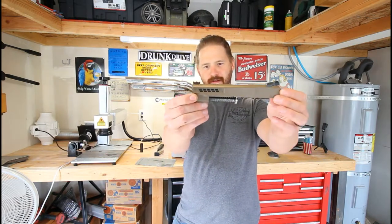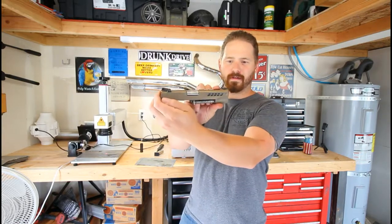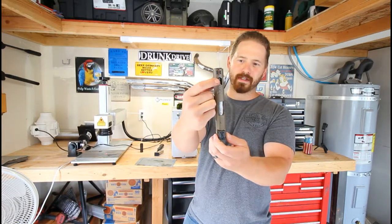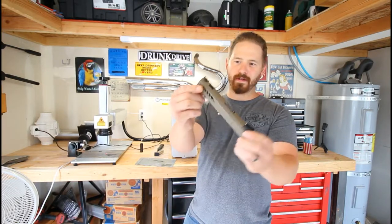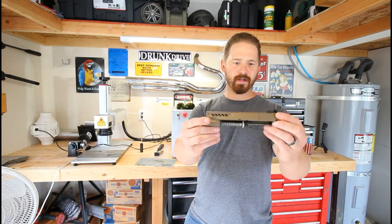I Cerakoted it, cut out the designs on the sides, cut out the designs along the top, cut clear through the slide, and ported the barrel. I noticed a good recoil reduction with that.